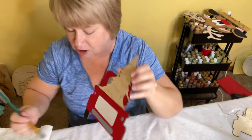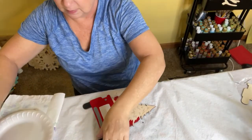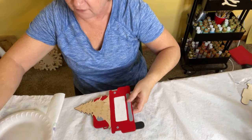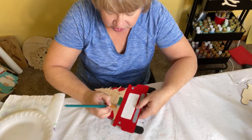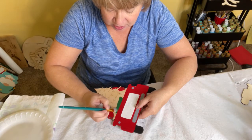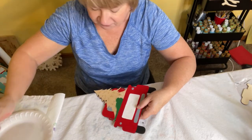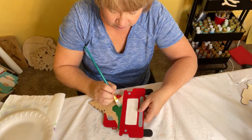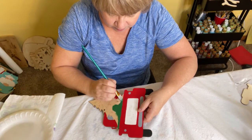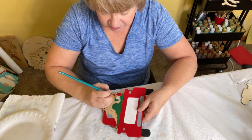Next we're going to work on the tree. I'm going to move my camera down here for you — use whatever brush is easiest for you. I'm going to start by cutting across the bottom and putting a nice clean edge on the bottom of my tree, using the flat side of my brush and painting right on top of all of these etch marks.